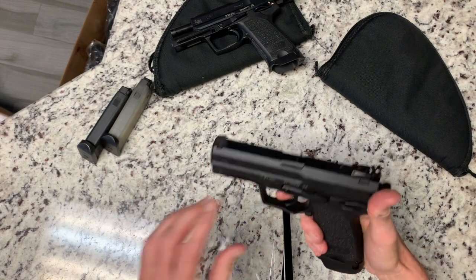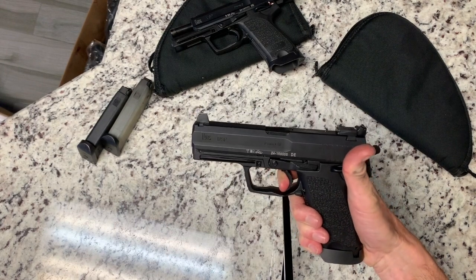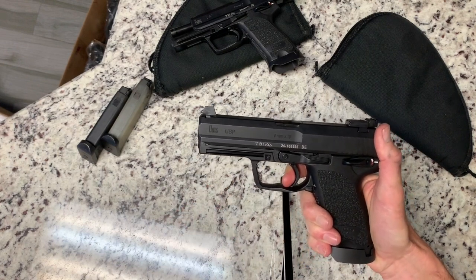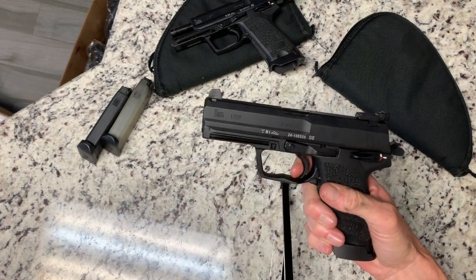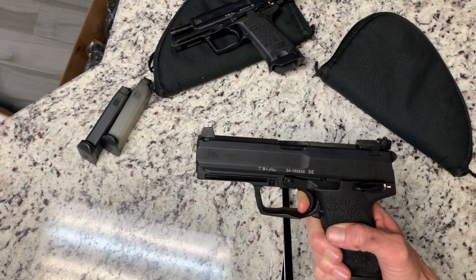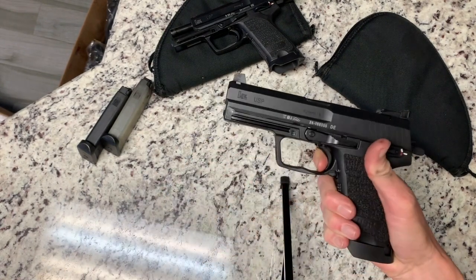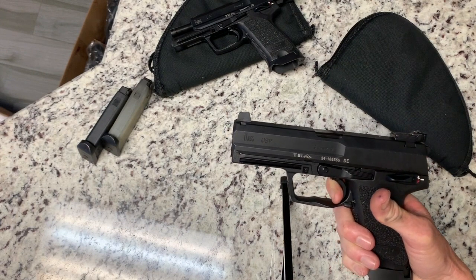The trigger on this is pretty good. In double action it's pretty heavy, but it's not terrible — for a competition gun it's probably terrible, but for me as a guy who likes shooting service pistols, it's pretty good. In single action it's terrific. There's a little bit of take-up, it has a trigger stop, and then a very light single action trigger, and the reset is good. It's pretty short — short for an HK — and then just that little bit of take-up and a very nice break.